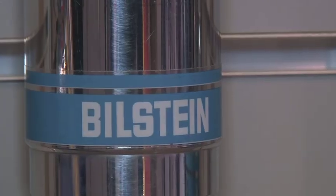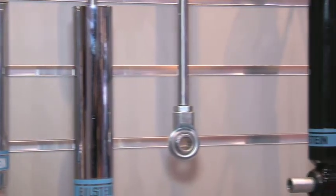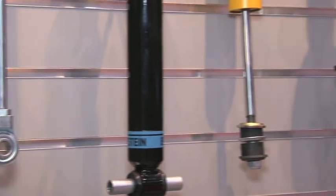Bilstein's been in the country about 35 years and we've been in motorsports for all 35 years, starting with the off-road division then going into NASCAR and we won ten cup championships in a row doing NASCAR, and then moved into doing circle track racing at the grassroots level on Saturday night stuff.